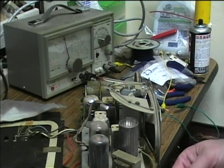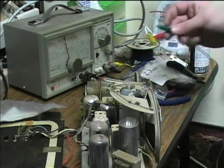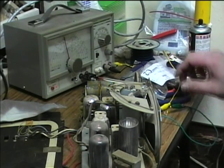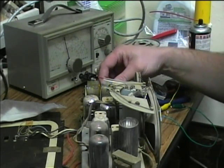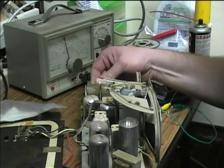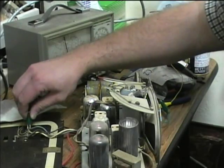Now I've got the signal generator hooked up. I've got it hooked through a capacitor so that high voltage can't come back into the generator and destroy it if I happen to hook up to a place that's got DC voltage. I've got the alligator clip leads hooked up now. I'm going to try hooking it up to the antenna first.